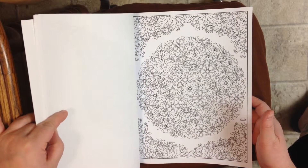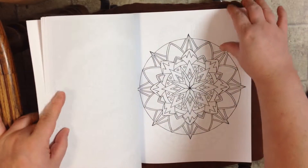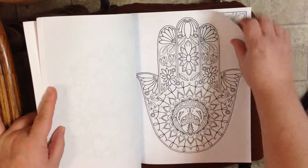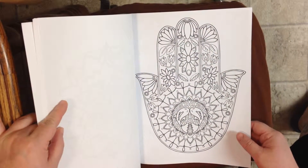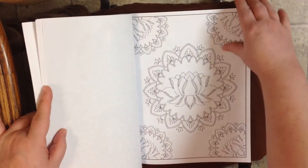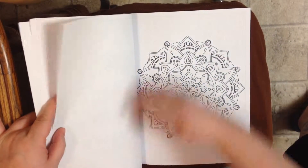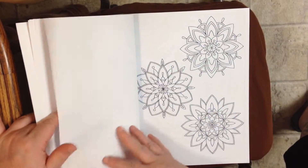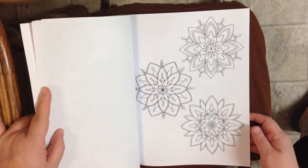If you want a longer coloring session, there are more complex designs, and there are also simpler designs. I would say this book is good for anybody just starting out or someone who is used to coloring a lot.